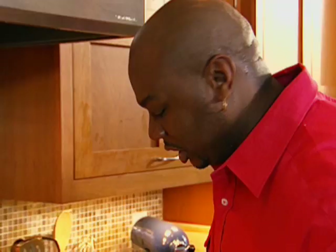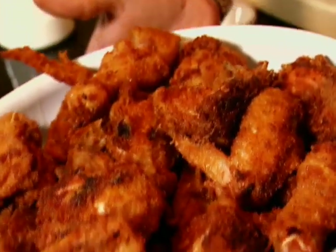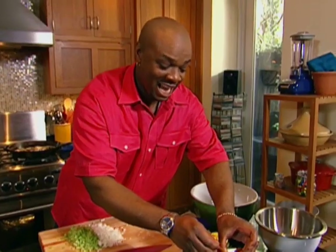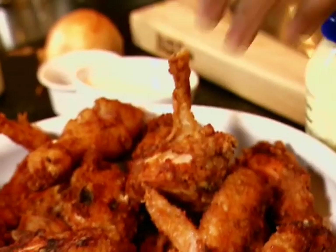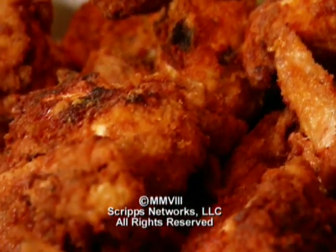Beautiful, beautiful, beautiful! I like to layer the chicken in here so the grease can just drain off onto the paper towel. You know me and chicken — it's a little hot, but I really got to taste this. I love my chicken crispy, even with a little grease on it. Goodness, this is good!